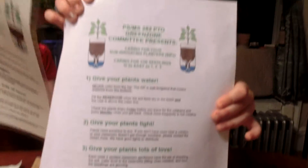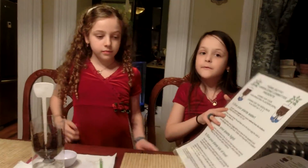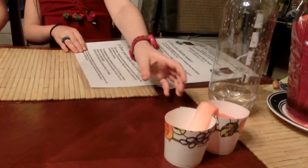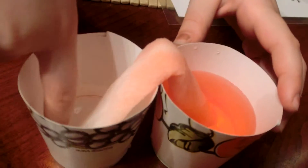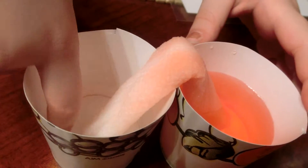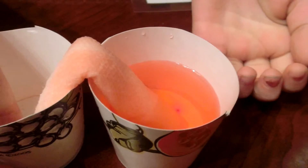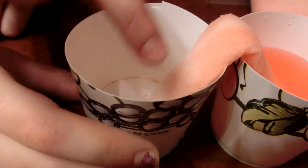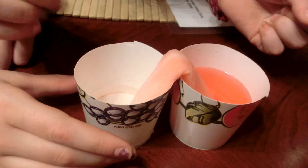Now let's look back at our capillary action experiment. The water has traveled and you can feel it in there. You can see the food coloring is traveling along with the water, but a little slower — so soon we'll have a little color in there.